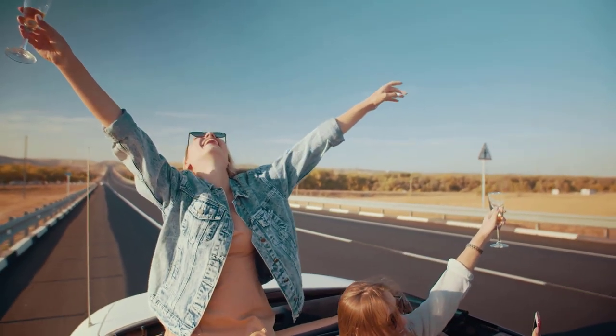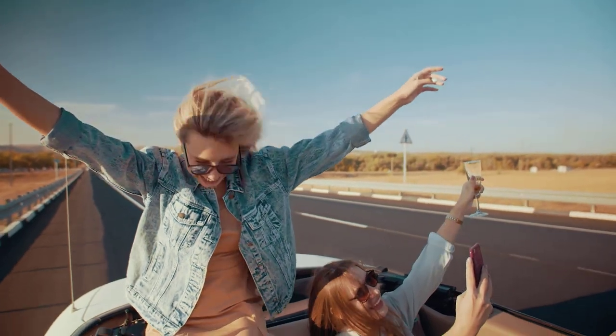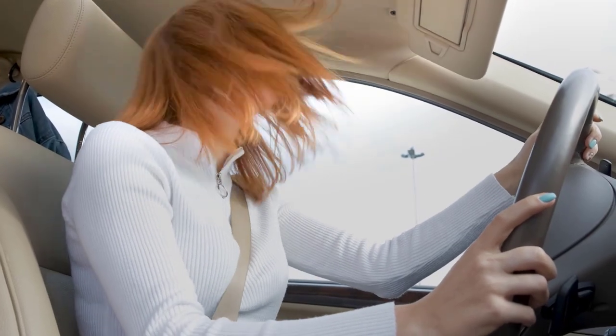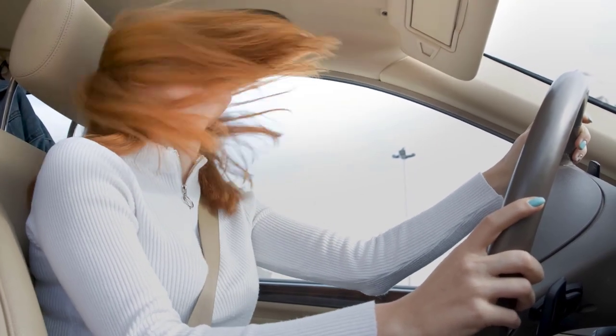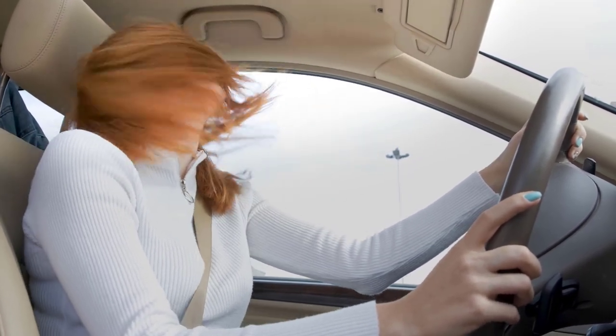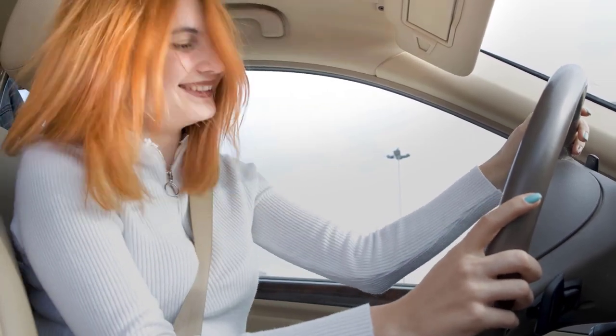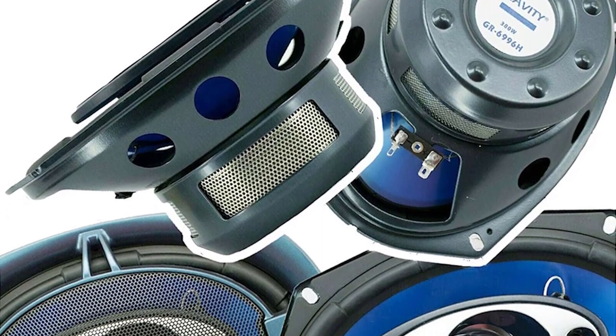This automotive speaker covers 30 Hz to 22 kHz with 4-ohm impedance and 92 dB sensitivity. Each 6x9 inch speaker is four ohms impedance. The speakers have moisture-resistant rubber surround to resist rust and corrosion, and the four-way design includes a one-inch tweeter for clear highs and a one-inch woofer for bass.